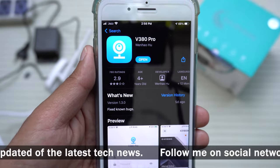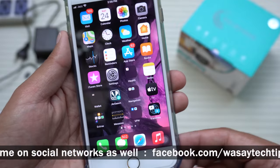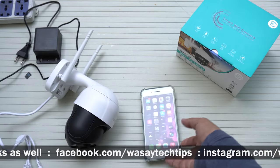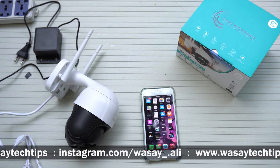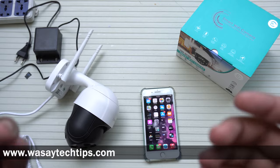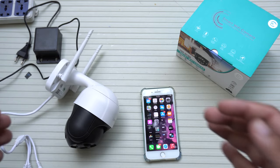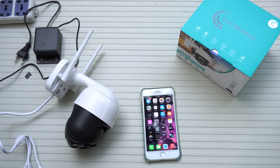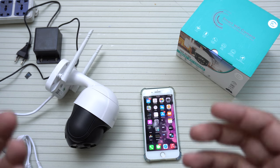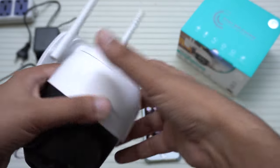Once you have downloaded and installed the app, first power on your Wi-Fi PTZ camera. Before you set up the PTZ camera, you need to insert an SD card. This particular model supports up to 128 GB of SD card storage — check how much your PTZ camera supports.